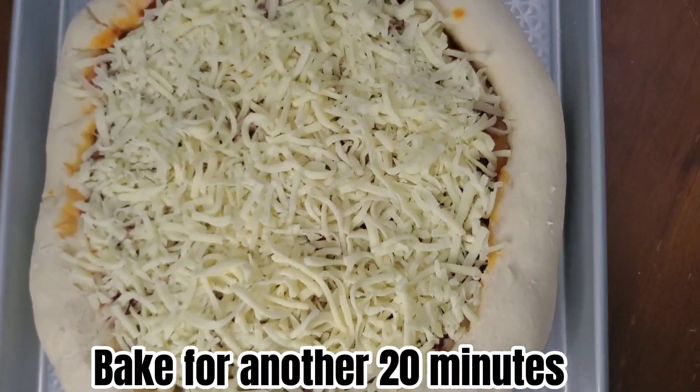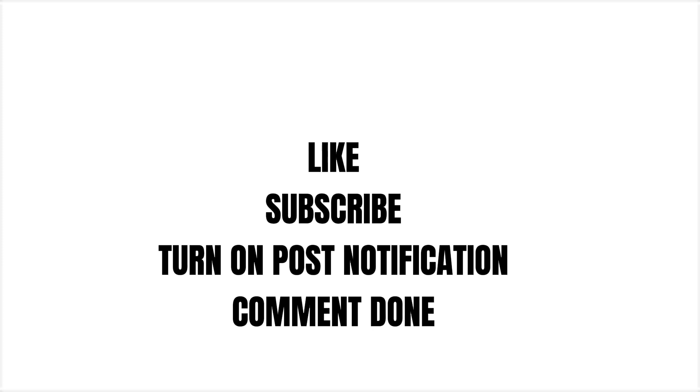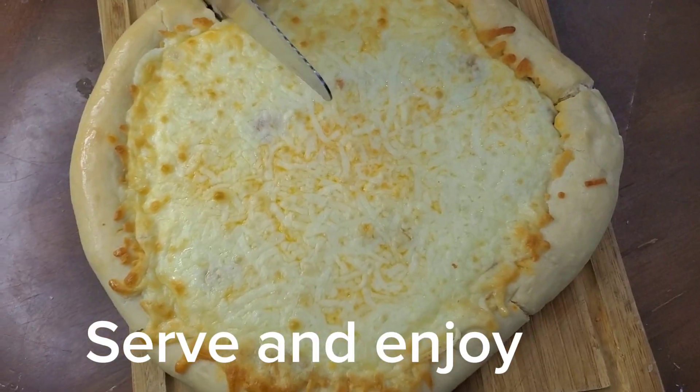AirPod giveaway — like, subscribe, turn on post notifications, comment done. Serve and enjoy.